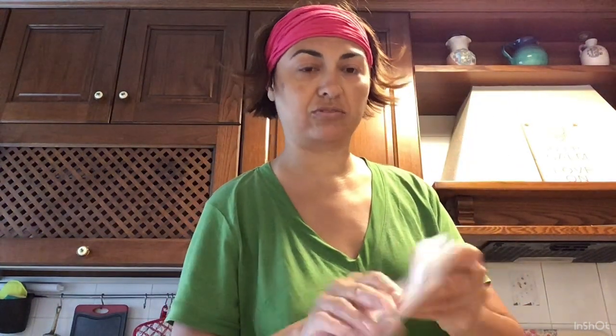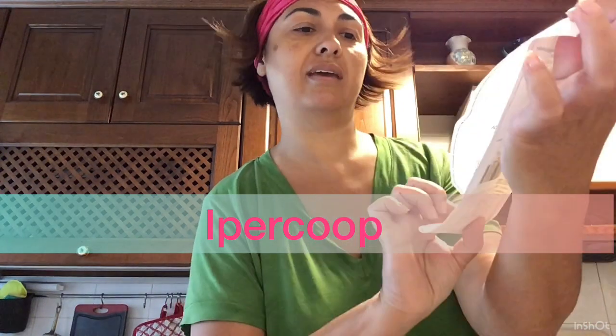Vi saluto e vi lascio alla spesa. Guardate i miei capelli a cartone animato! Allora, all'Ipercoop ho speso 30 euro e 6 centesimi. Eccolo qua lo scontrino. Cosa ho preso all'Ipercoop?